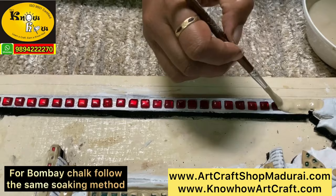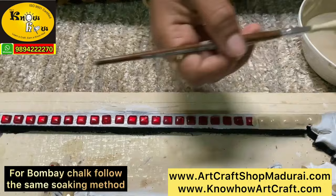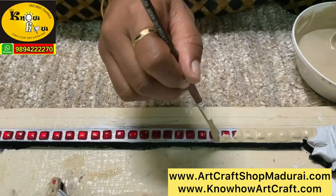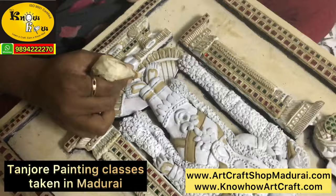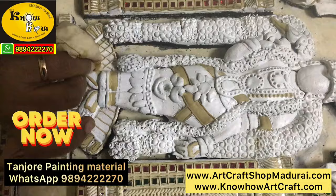This is the most traditional use of muck paste — using the brush instead of cone work. This is the same base filling paste that they are filling, and this is how you use the design paste or the cone paste. Tanjur painting classes are taken in Madurai at our art center. For any Tanjur painting materials that you need, feel free to WhatsApp us or order from our two websites. Thank you for watching, and kindly do subscribe to our channel.